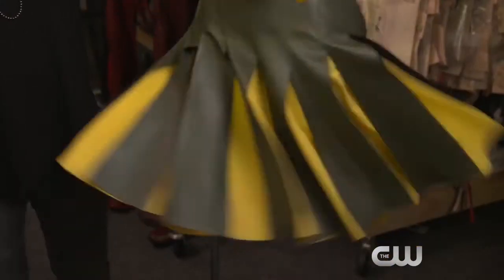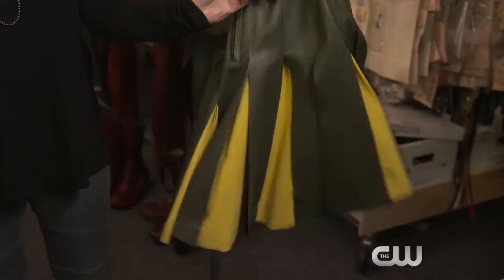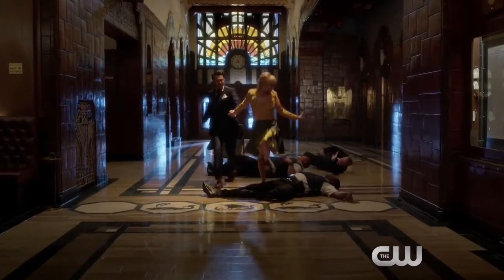The interesting thing about this costume was it was a little bit of a special effect, because when she turns, the skirt flares out and we get to see the yellow underneath, which is her colors. You get that whole top vibe.